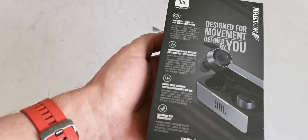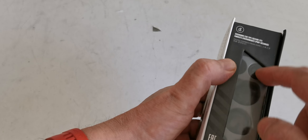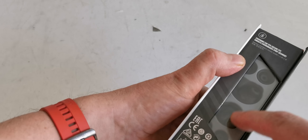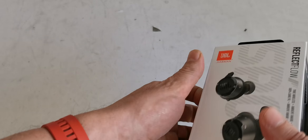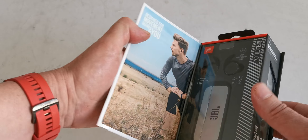That means 3 times the autonomy of the headphones in terms of power. Here we have the window on the box where you can see the different ear tips — some are for secure fit, some are normal ones.